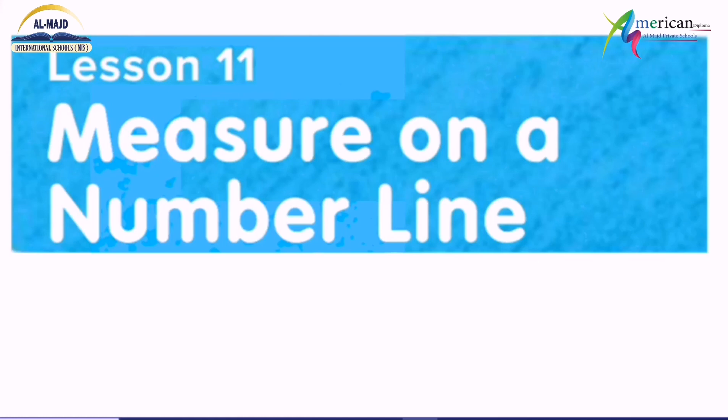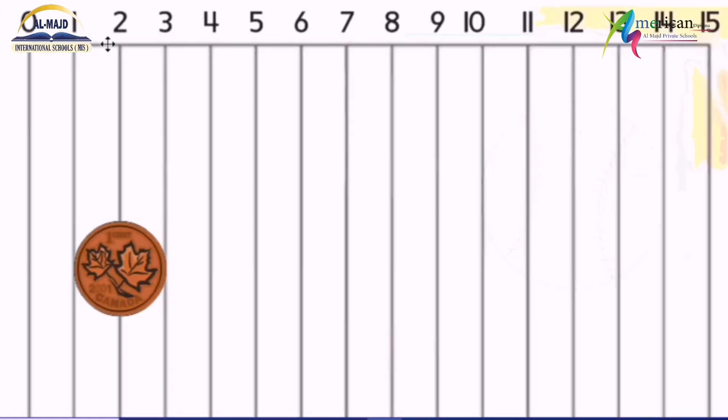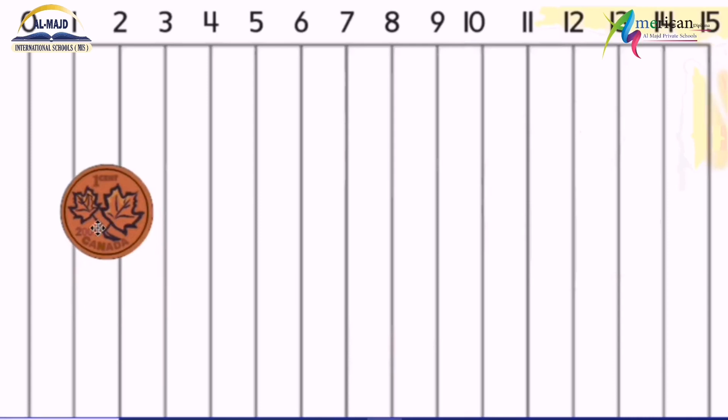Assalamu alaikum. Our lesson today is measuring on the number line. Here is the number line, as we can see, with numbers from 1 to 15. I want to get the measure of this coin here.